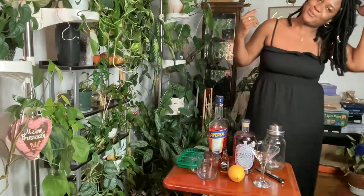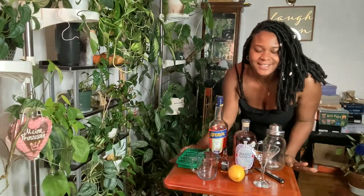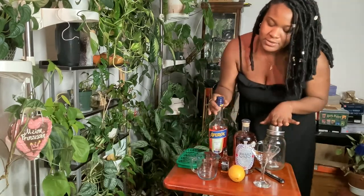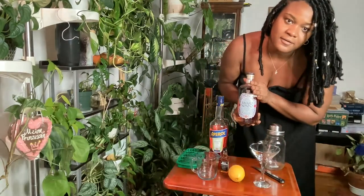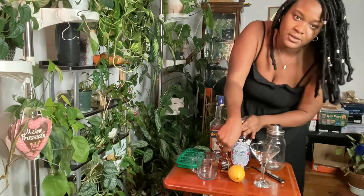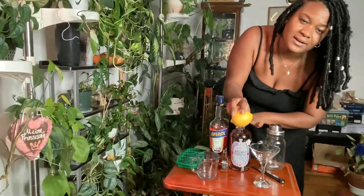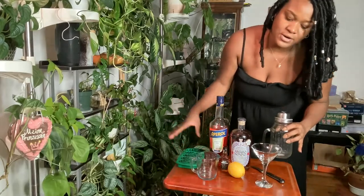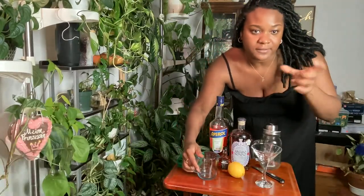Let's do a little formal intro — hi, my salty pecans! So for tonight's cocktail, like I mentioned, it's going to be a paper plane. For the paper plane you are going to need one ounce of Aperol, one ounce of Amaro Nonino, one ounce of bourbon, one ounce of lemon juice, ice, a shaker, and a martini glass.